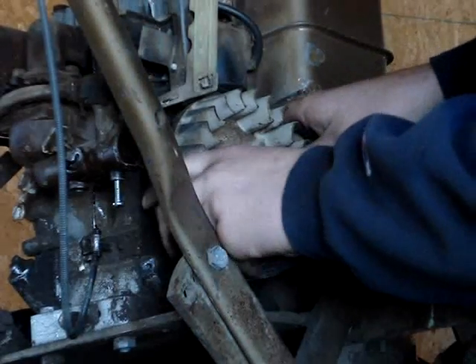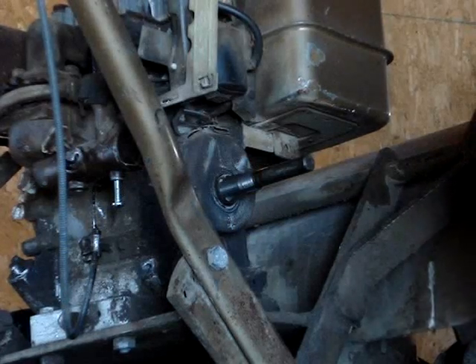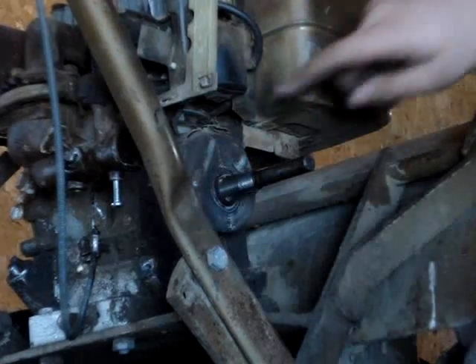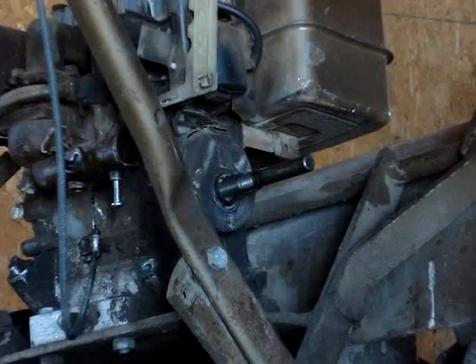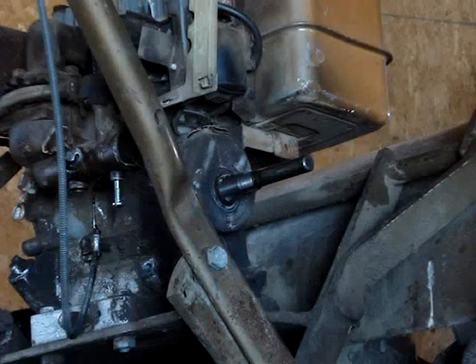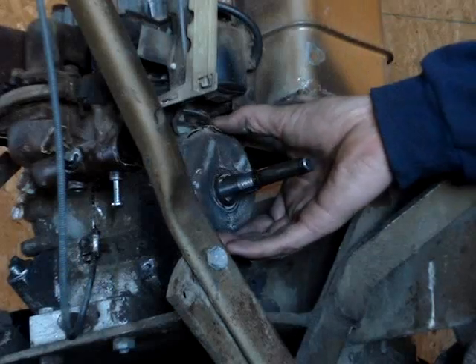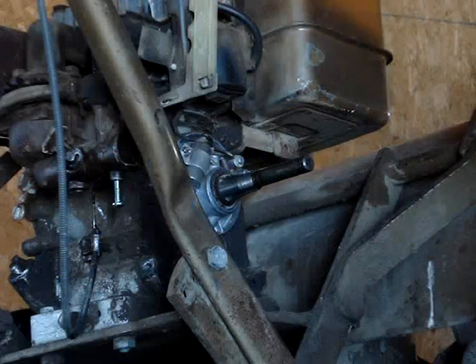Now we can pop our flywheel off — it's already loose. Don't lose your keyway in there. Now we have to take off these two little bolts and you'll get to where your points are. This is basically the exact same on a Tecumseh engine, except on a Tecumseh you don't have an overrunning clutch like this — it's different. Take off your cover and we'll get you in here so you can see the points.